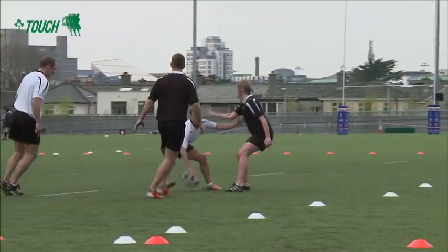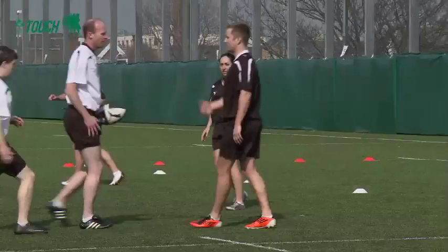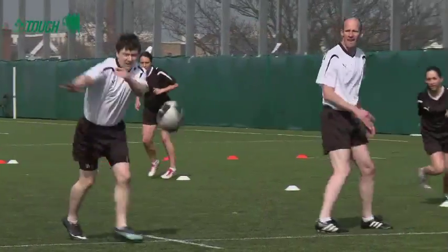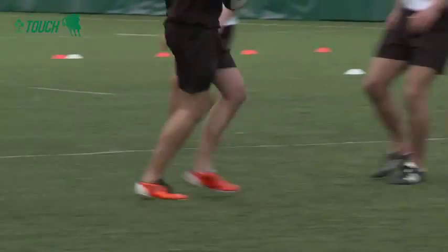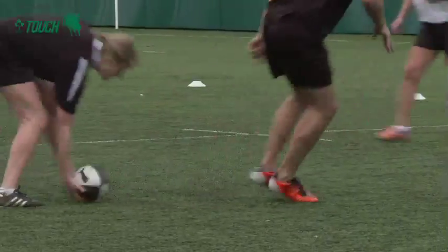To perform a roll ball correctly, the attacking player who has been touched, or who initiates the touch, must plant or roll the ball at the mark. The ball must be planted or rolled between the legs, with the player's body passing completely over the ball.